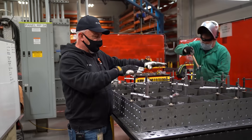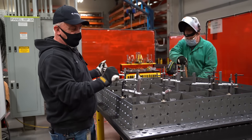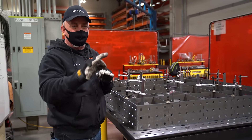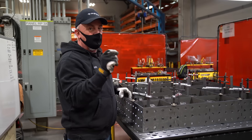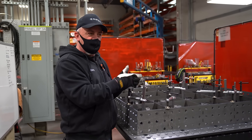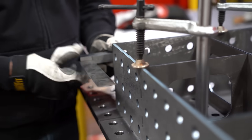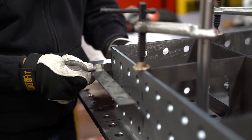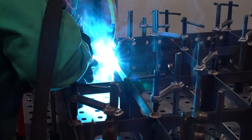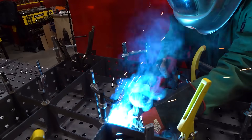We're getting ready to weld it. All these clamps are holding that table down flush against our master reference. That way when we get done and we lift this table off we'll be guaranteed that that top surface is just perfectly flat. Now we're not gonna run total beads across every one of these joints — the more heat you put into it the more distortion you're gonna get. That's the critical step to making sure that we maintain flatness on this table. It gets all of its structure from these individual cross members. All we want to do is hold it together, so we're just gonna be tacking it, running very small beads all the way throughout.